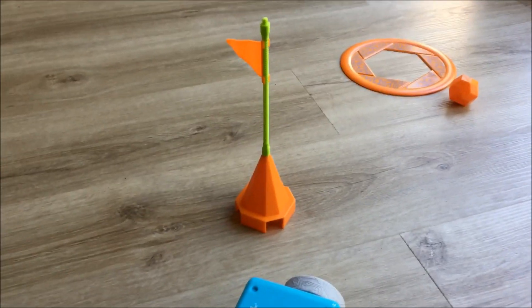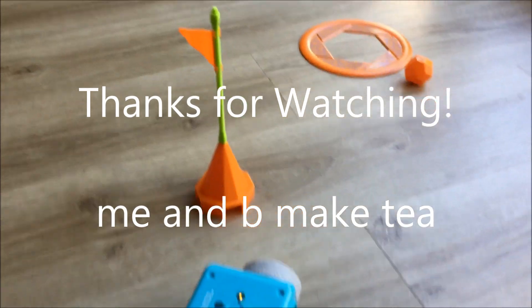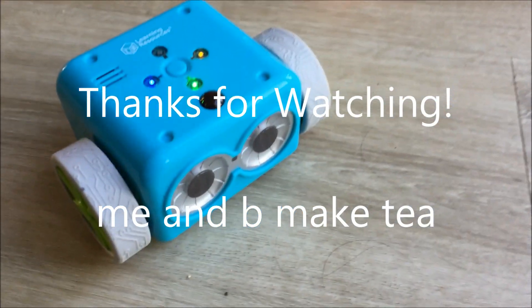So yeah, he correctly identified that the cone was there and he needed to move out of the way. He's a clever robot.